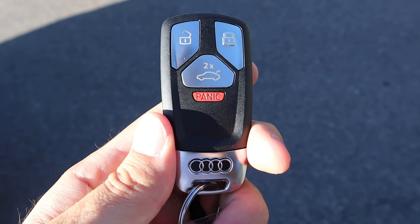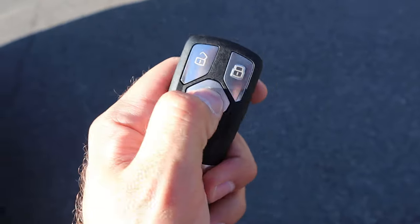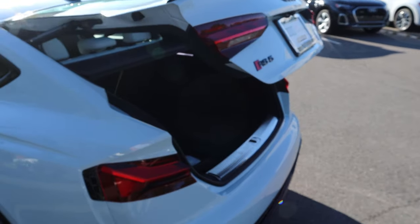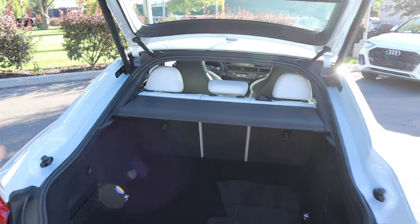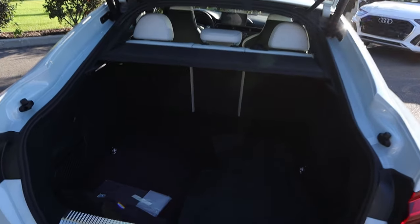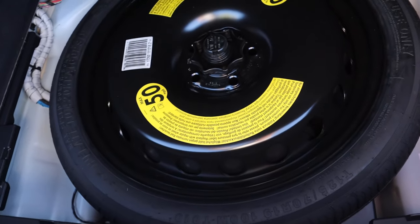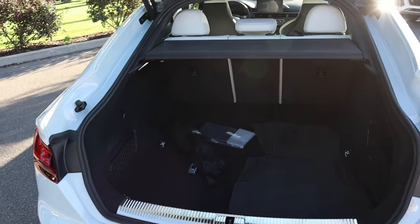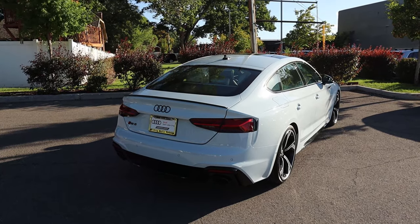Here is our key fob. You can see we've got the lock function, the unlock function, the opening for the trunk with the Audi logo at the bottom, and then RS on the back. Press that a couple of times and it'll pop the hatch right open. You can see a cargo cover already built in — and it's actually a hatch, not a trunk. We've got four mats here in the back, hence the Sportback name. Underneath, you can see the spare tire. With the Sportback design, it has quite a bit of storage space and the opening is obviously really large.